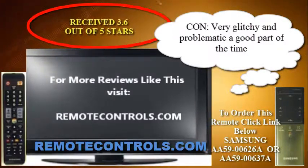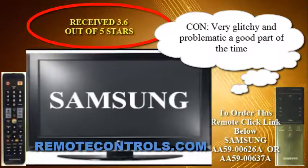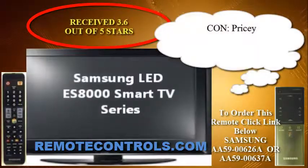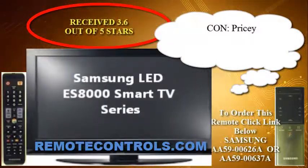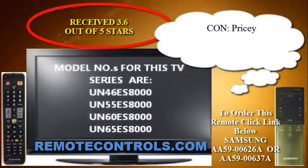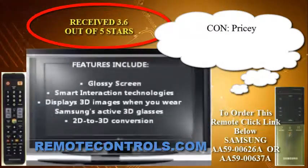There are two different types of remote controls that are compatible with this series: the AA59-00626A and the AA59-00637A. The remote ending in 00637A serves as your standard fully functional remote control with basic buttons for navigating. The 00626A highlights voice recognition and a touch pad for navigating the menus of the TV.